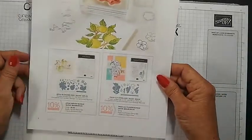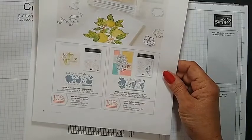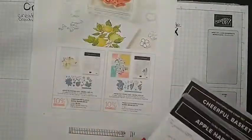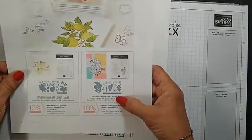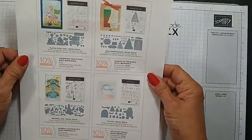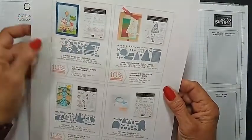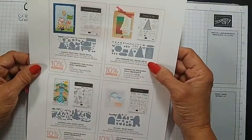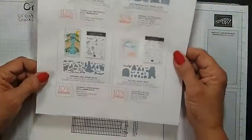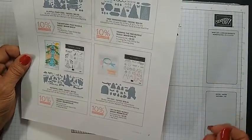Starting September 1st, Stampin' Up! has some dies that are going to be available for one month, September 1st to September 30th. The Apple Blossom dies which go with the Apple Harvest set — mine didn't get here yet so I had to fussy cut. The Fresh Cut Stems dies which goes with the Fresh Cut Flower stamp set. And then there's the piggy stamp set — there are dies to go with that. The tree trimming set has Tree Trimming dies. We also have waterfall dies now to go with the waterfall set. And the Yeti to Party set has Yeti dies.